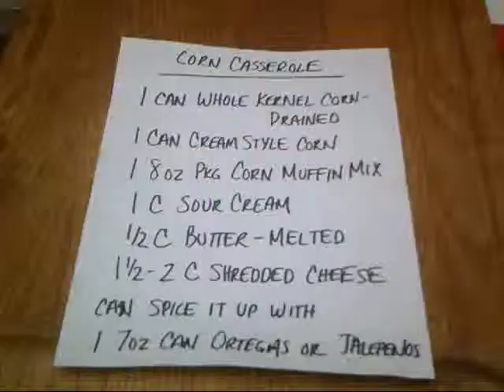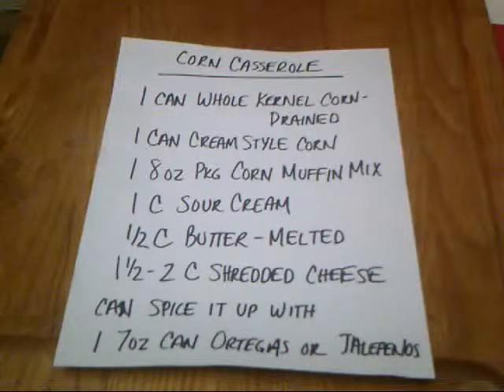We're going to make a corn casserole and we're going to cook it in a 12-inch Dutch oven over coals on a trivet.